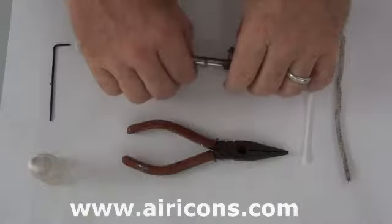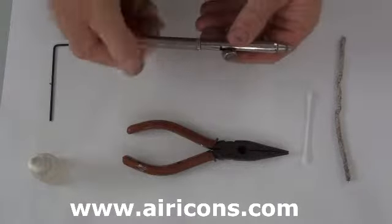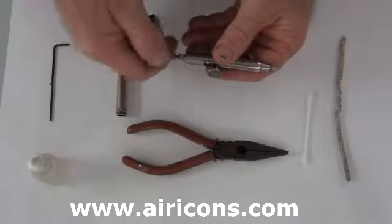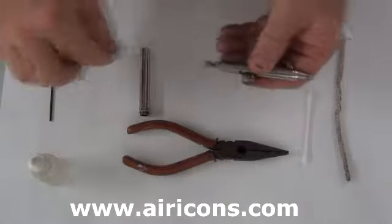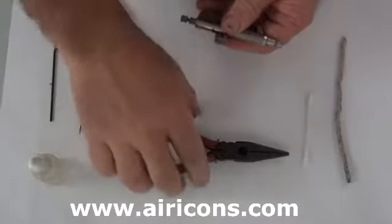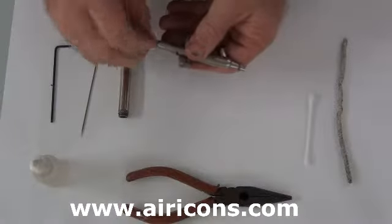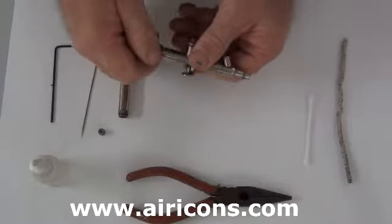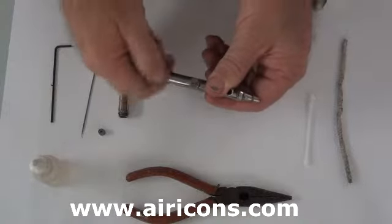Hi everybody. Here we are pulling our Badger airbrush apart. What we're doing now is just removing the handle of the airbrush, this being a weighted handle. Now we're just undoing the needle and we're going to pull out our plunger. There goes the retainer nut and as the plunger comes out you'll notice the trigger will fall out.